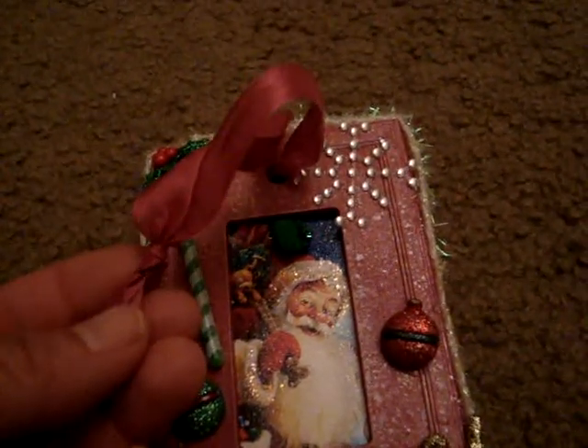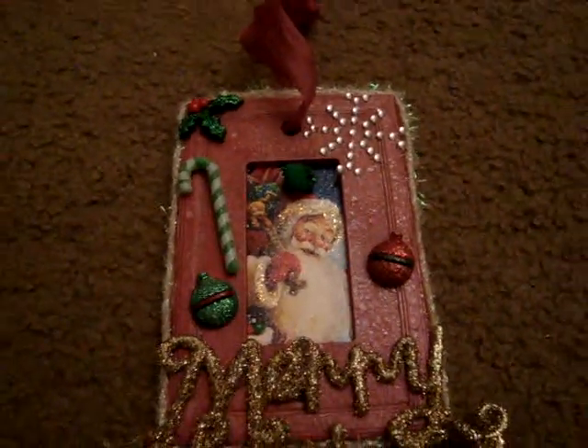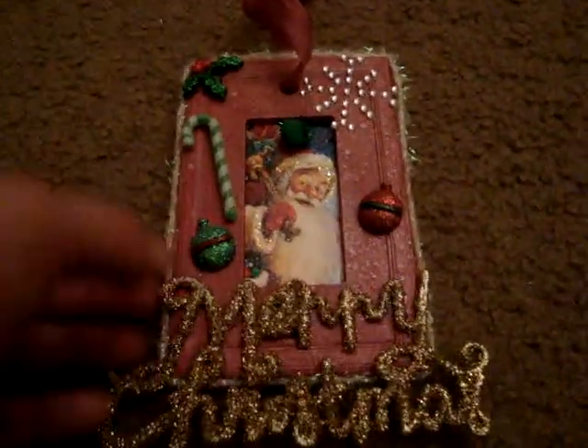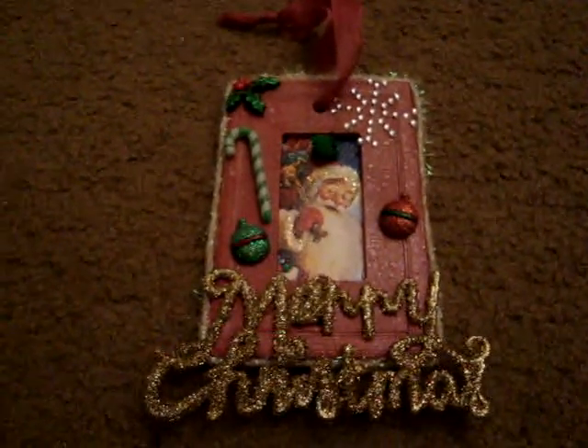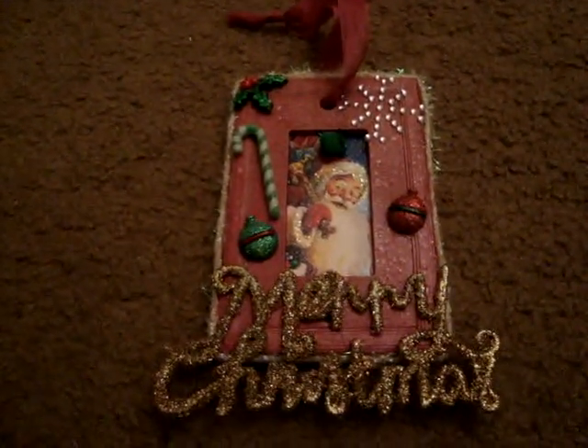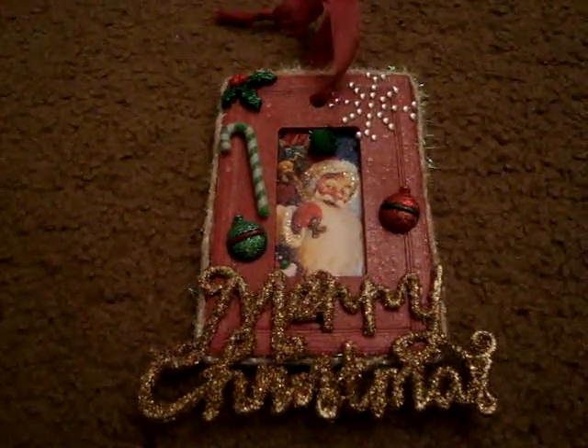And then I used some Stampin' Up ribbon here. I had sprayed it with some Perfect Pearls Mists, and then I just covered the back with some paper. So that's what I came up with — hope my partner likes it! Please leave any comments or questions down below. Thank you and hope everyone's having a great day.